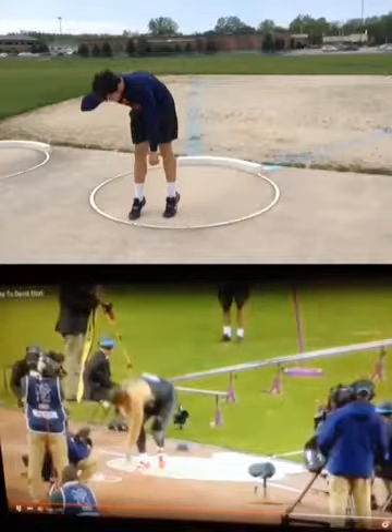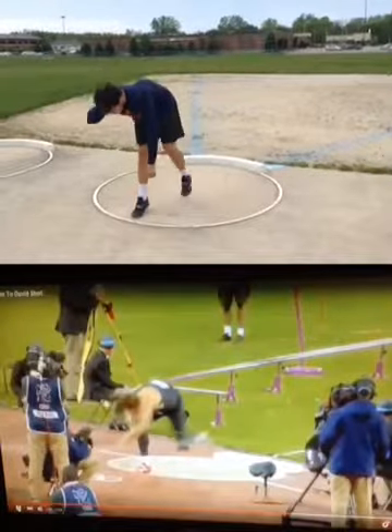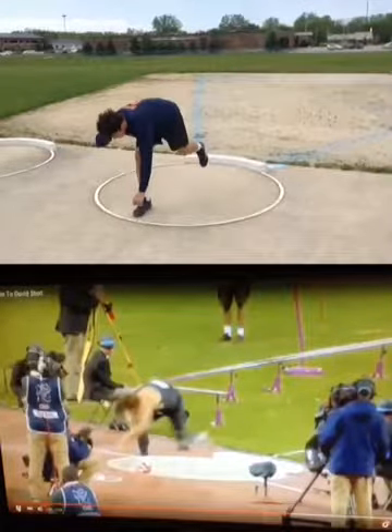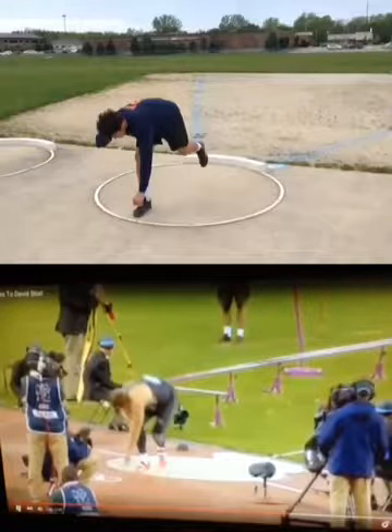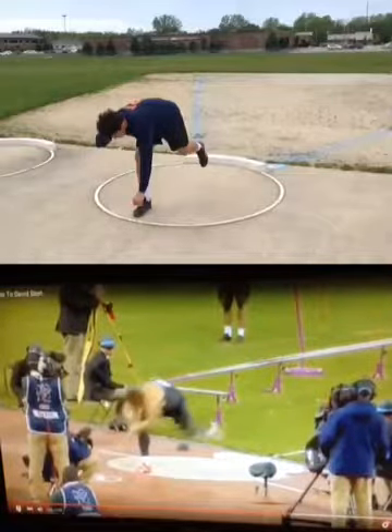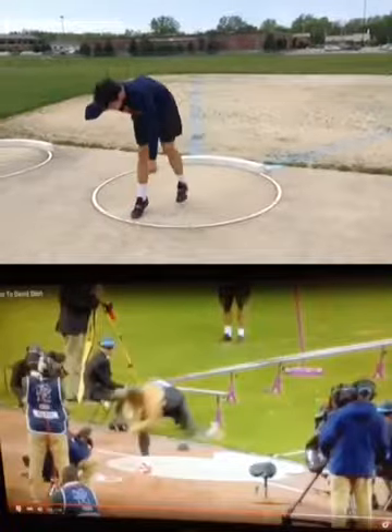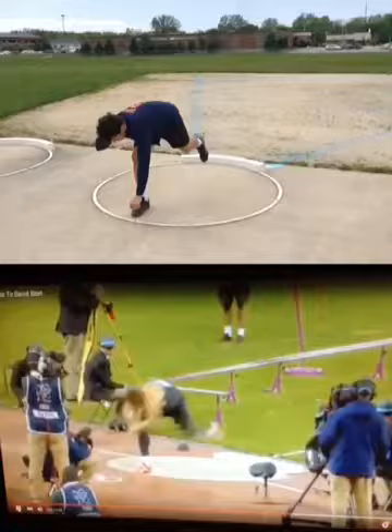Here's Tyler yesterday in practice compared with David Storl. Here's David dropping down into his glide, and here's Tyler dropping down. Unlike that other German guy, David is reaching his leg out as he drops down. So I don't know if he modeled himself after you, Tyler, or if you modeled yourself after him, but you're in good company there.